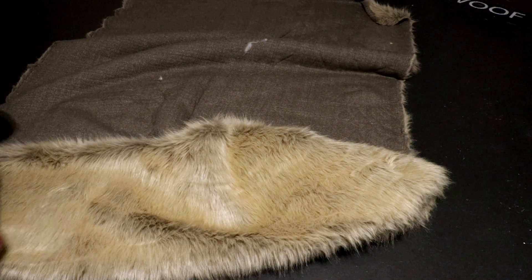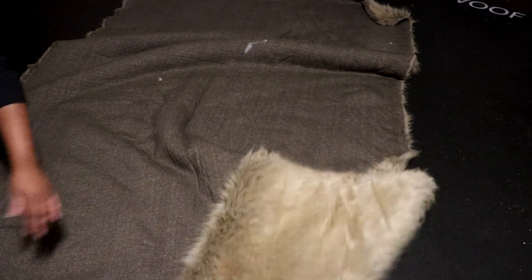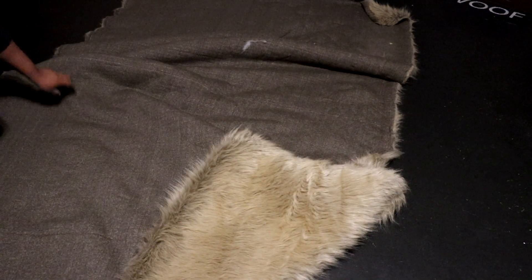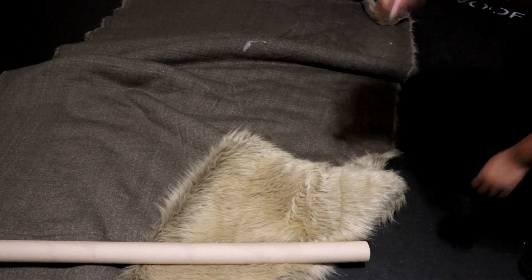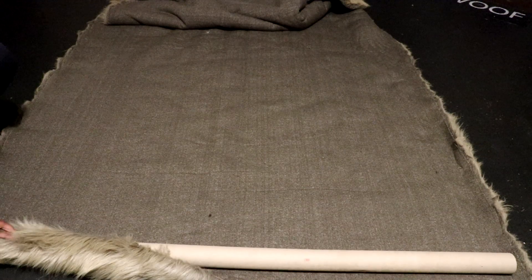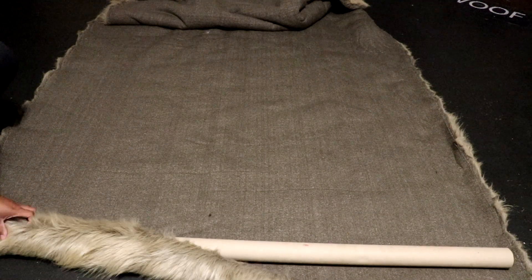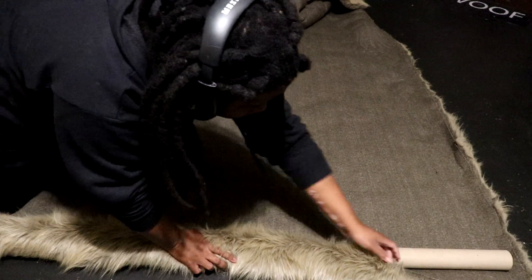Now let's roll this fur. Lay your fur out with the backing facing up and the fur direction moving away from you. Lay your bolt down on top of the fur a few inches away from the edge. Start rolling slowly and tightly. You want to make sure the fur is snug to the tube and rolling straight so that it doesn't slide off.